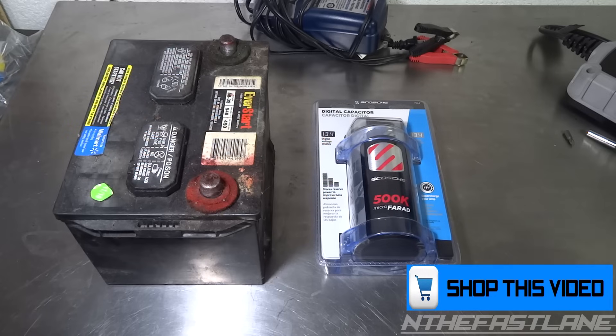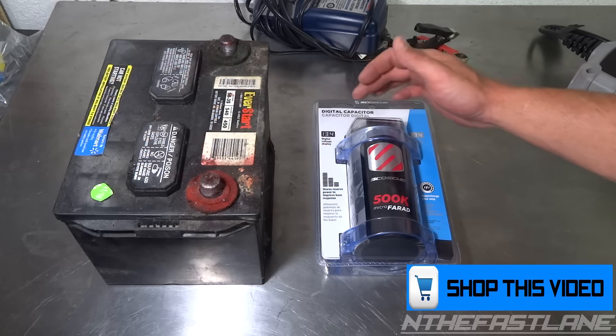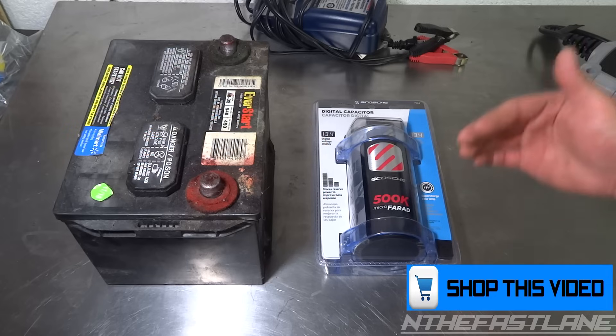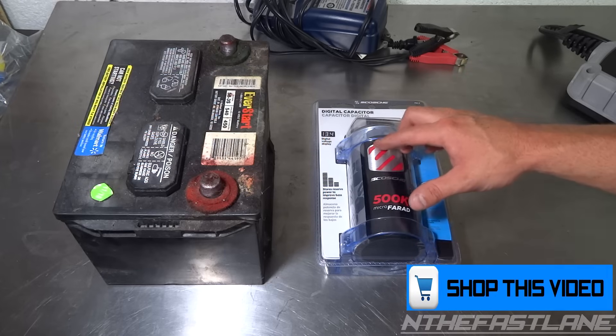Before we start this project, make sure your battery cables are disconnected. You're always going to really need a capacitor — it's going to equalize the flow so you're always going to be getting a true 13.4 volts, or it's always going to stay above 12 volts. It keeps it more stable and holds the extra charge in there.